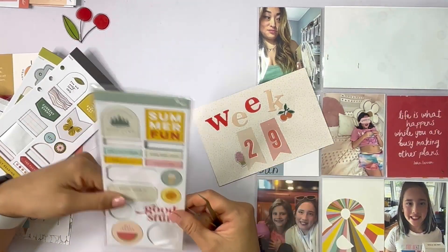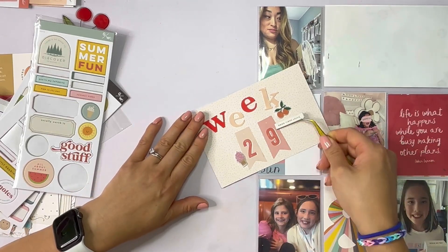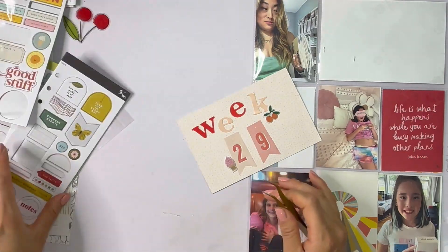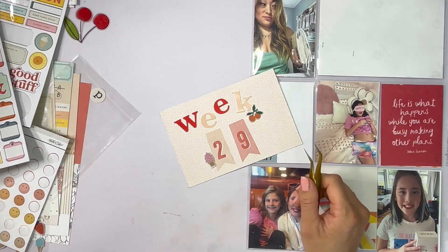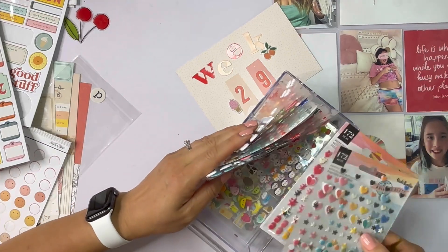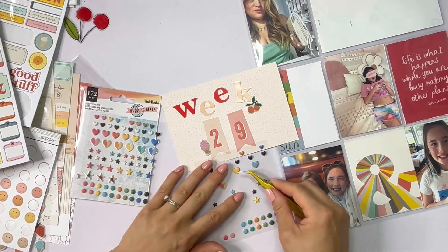If somebody was graduating this year or turning a certain age, these numbers would be great as that type of embellishment. But I decided to just leave them as is because I'm actually pretty behind in my Project Life documenting. I used to be about three weeks ahead of schedule, but life has been lifing and summer has been bananas, so I am quite behind even though this video will go up as scheduled.